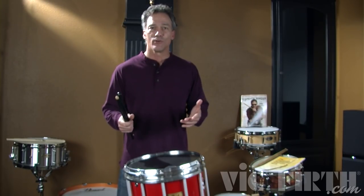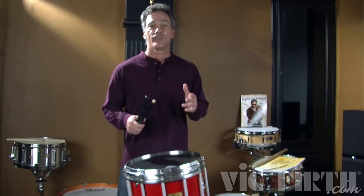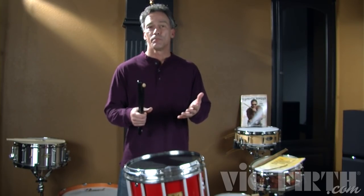So by now you've watched all the paradiddle videos — single paradiddle, double paradiddle, triple paradiddle, and paradiddle diddle. We're now going to play an exercise from my book, Dr. Throwdown's Rudimental Remedies. This is from lesson 14, exercise number 2. It incorporates all of these paradiddle rudiments, first in their original form with one accent each.